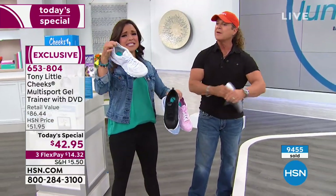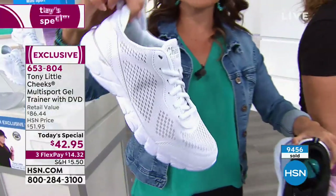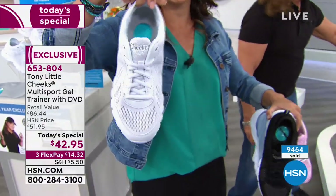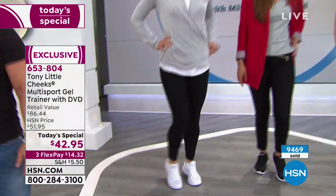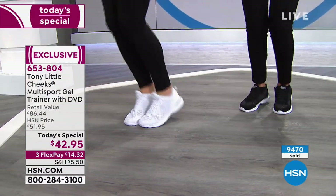Tony does a great white sneaker. This is not like a clunky, going-to-work kind of white sneaker — it's sleek and pretty. Look how cute it is on with the black tights. Everybody looks fashionable, whereas most white shoes look big and uncomfortable, and maybe for someone a lot older.